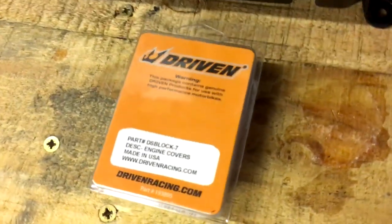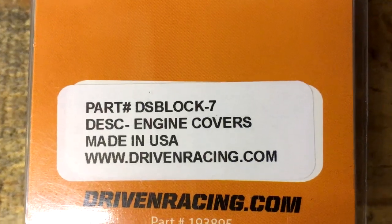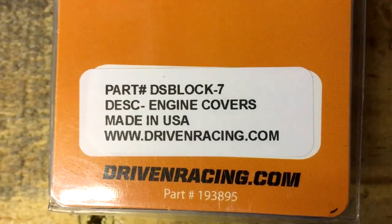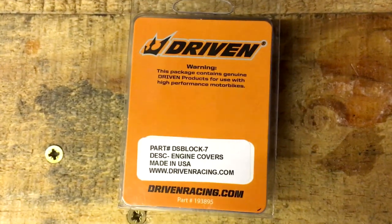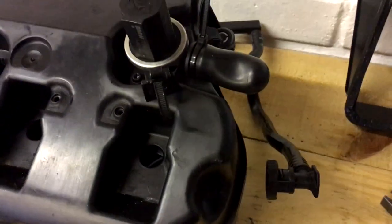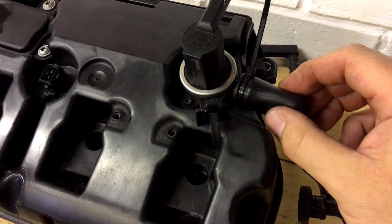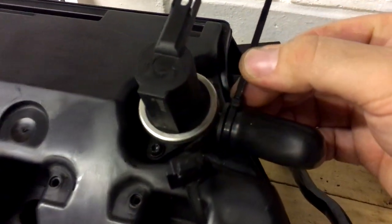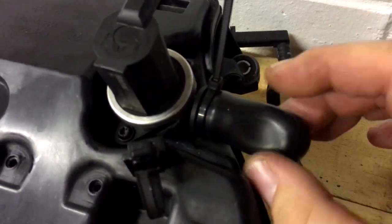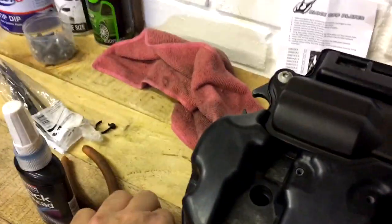Oh, one more thing - this is the kit I've used. It's by Driven, that's the part number: DSblock-7. I bought this on eBay and I had to get it from America - couldn't find the full kit with this rubber attachment included. And as you can see I've also just zip-tied that in place and we've got a nice tight little seal now.